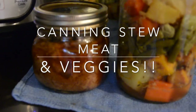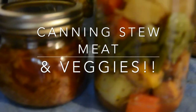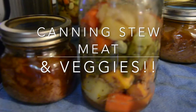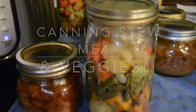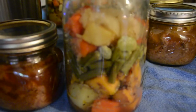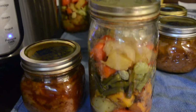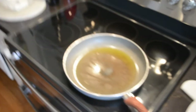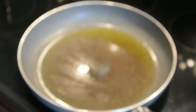Today we're canning stew meat and veggies. I used about four and a half pounds of stew meat and just kind of tried to guess how many vegetables I needed. You'll just have to do a roundabout guess of what you think you'll need for your quart jars. I had a little bit left over, and since I was also canning roast, I saved potatoes and carrots for that. In the veggies we used sweet potatoes, regular potatoes, carrots, green beans, and lima beans.